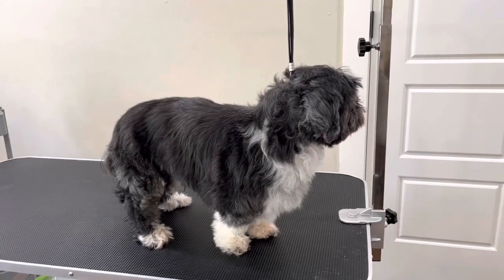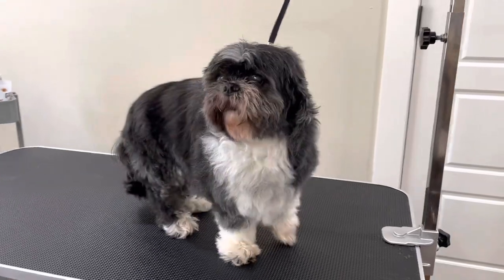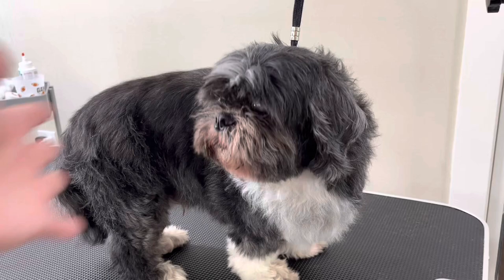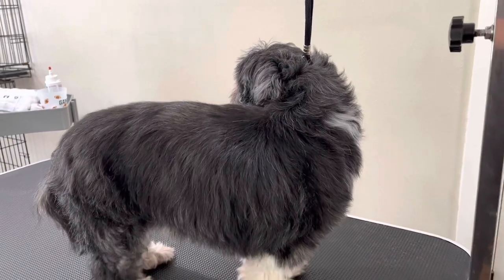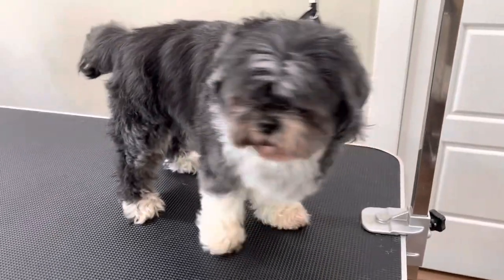Hello everyone and welcome back to my channel. Today I'm going to show you how to shave the paw pads of my little friend here. He is a Shih Tzu. He's pretty old — about 14 years old — but I'm going to show you how to go ahead and shave out those paws. So let's go ahead and get started.